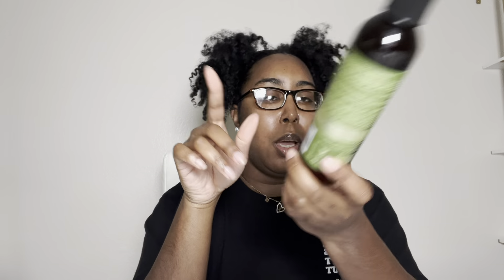Also from As I Am is their Rosemary Conditioner. I got this a few months ago — it came as part of a set with a foam, a rosemary hair and scalp oil, and more. It's almost gone and I really like it. The rosemary is very strong — kind of overbearing — but you definitely feel and smell that rosemary and mint on your scalp. I love As I Am as a brand overall.